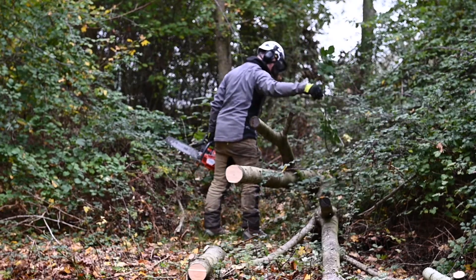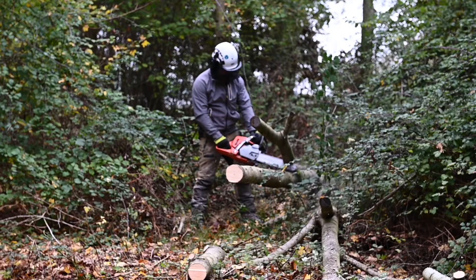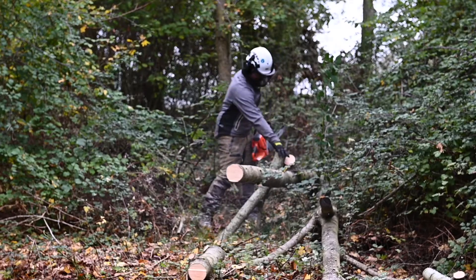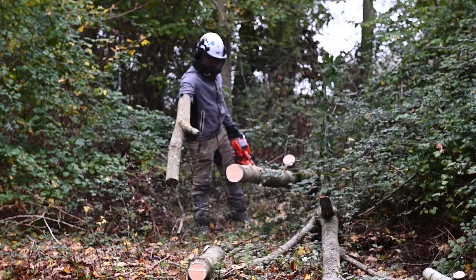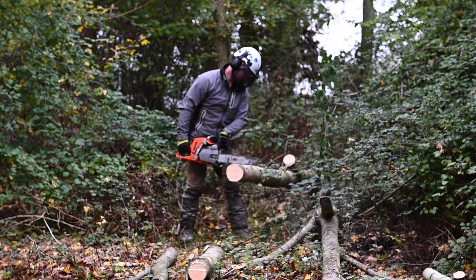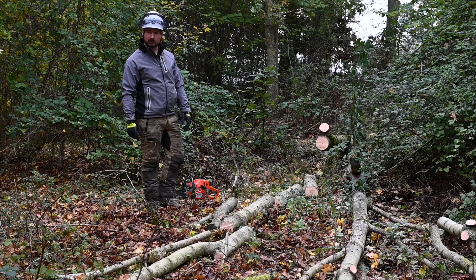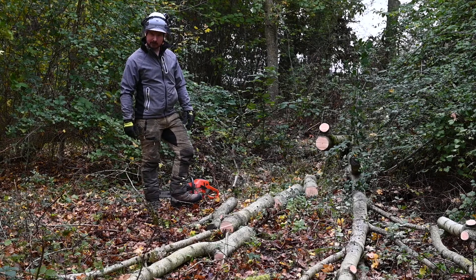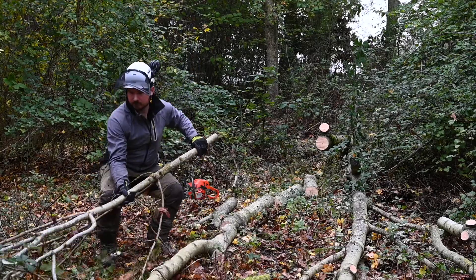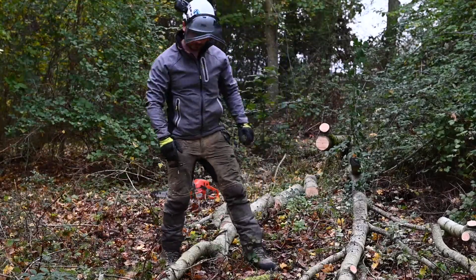Just clearing any obstructions along the way and making sure the site's safe. Now Andy's processed the tree, we're going to deal with the arisings according to the site specification. We're going to stack the brash in this case — it could be chipped or dealt with in other ways — and also leave the site neat and tidy with everything in one place.